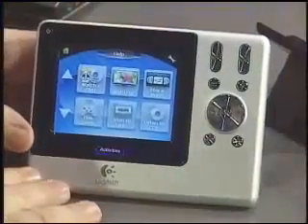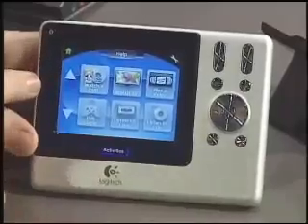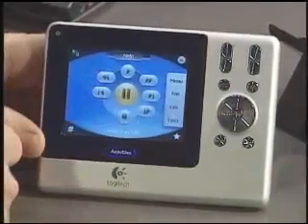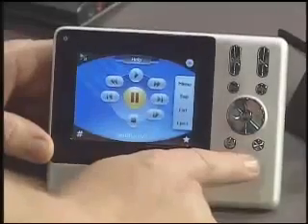Now let's take a look at the remotes themselves. This is the Harmony 1000, the newest of the remotes, and it's got a very creative interface — it's got a touchscreen, and again we see all the commands clustered. So if I want to watch a DVD, I can use the touchscreen to just hit 'watch a DVD' and it will launch all the appropriate pieces of hardware. It'll start the DVD player, start the TV, switch all the settings. I've got soft buttons on the touchscreen, and also a series of hard buttons for going up and down with channels and changing the volume.